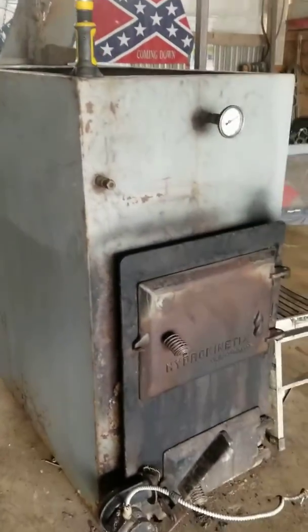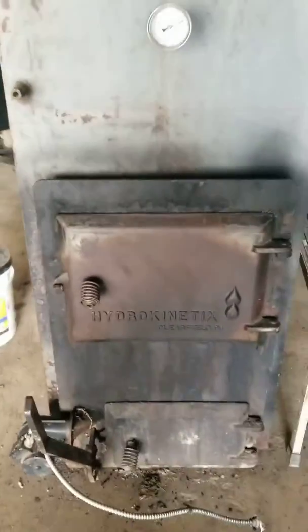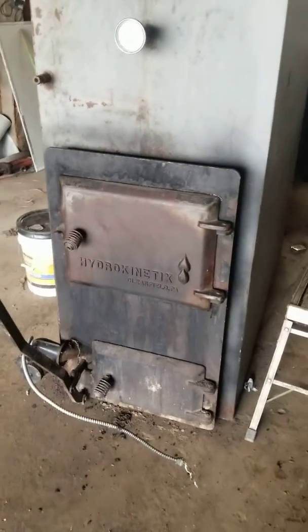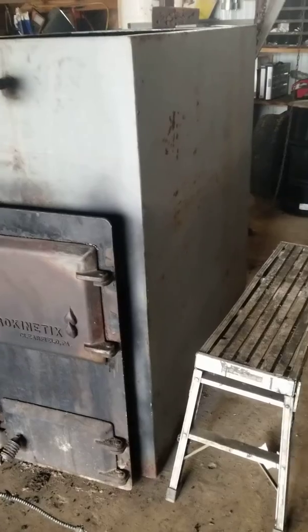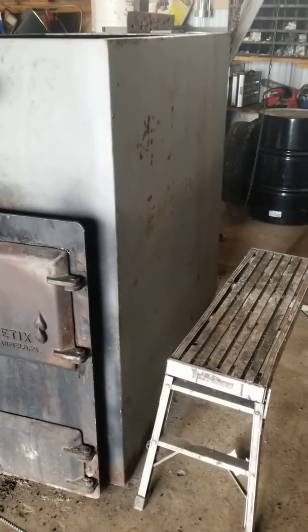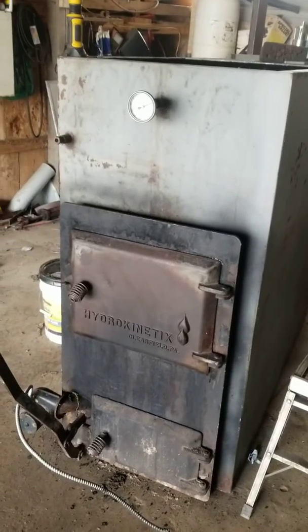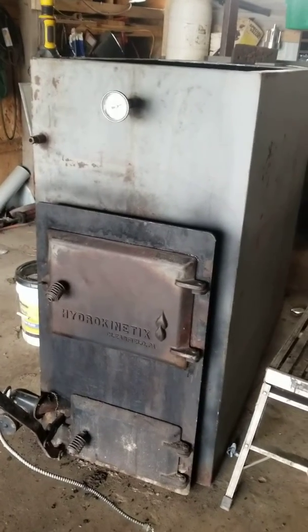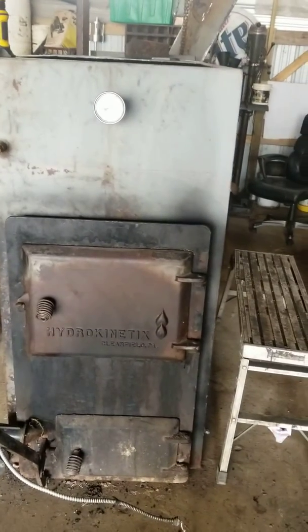She's an oldie but a goodie. Put a stand underneath it, do all that fun stuff. I don't know that I'm going to get her re-going right now — I don't know that I got the time, because I was going to do it myself. I thought about maybe talking to some shops around here to see if they could help me out. It's just a lot of work. It's doable but it's going to be a pain.